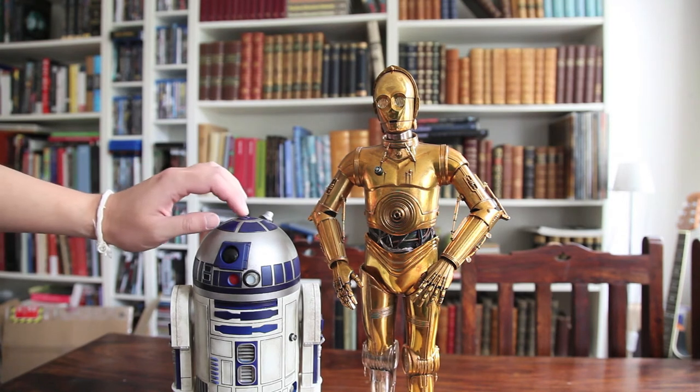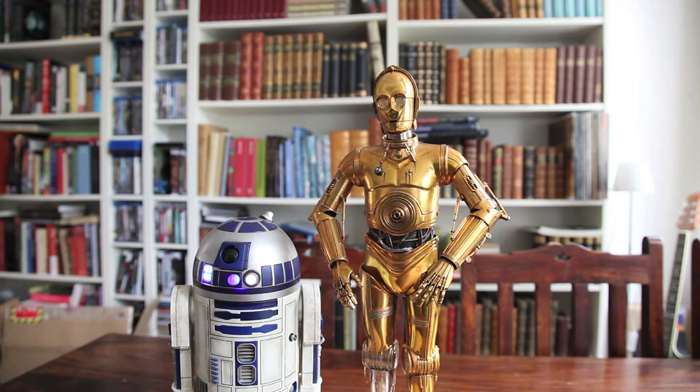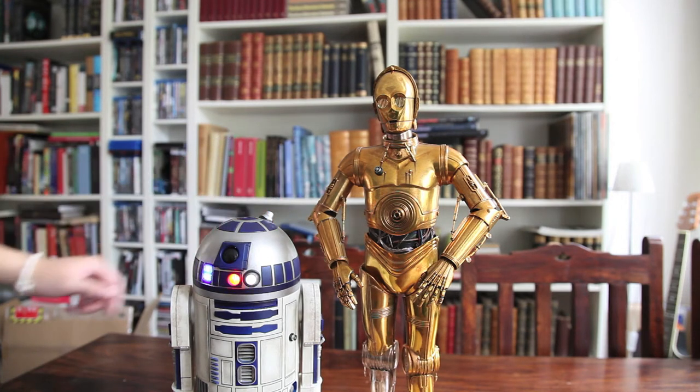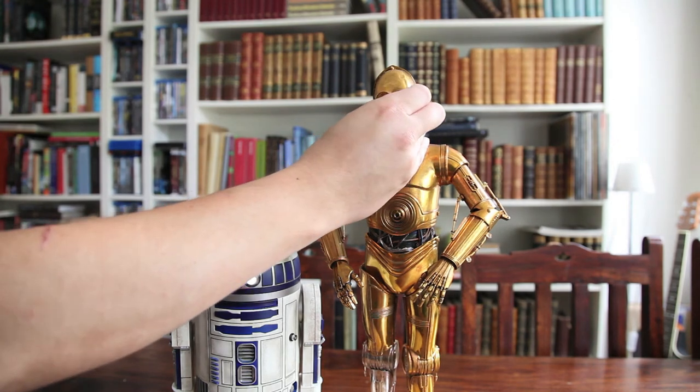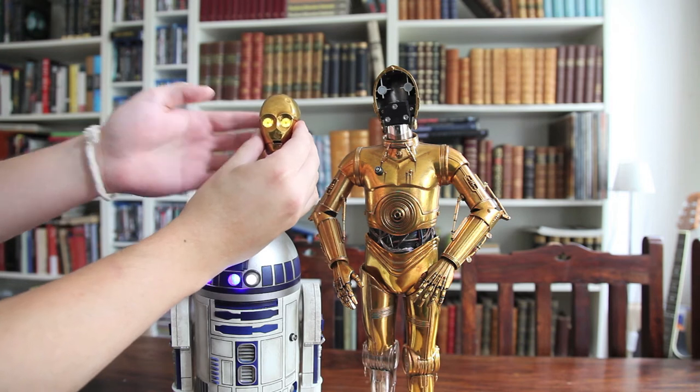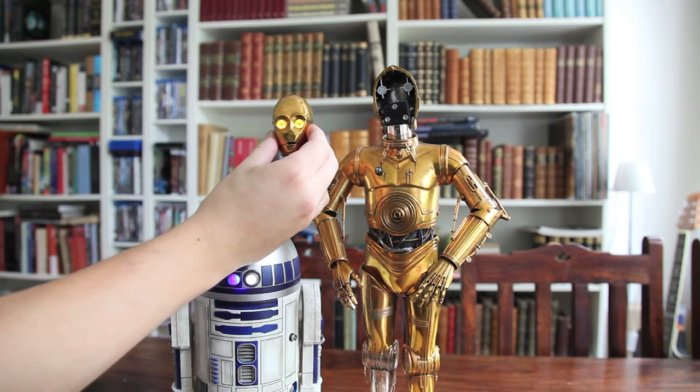Now the one for R2-D2 works just perfectly, as you can see, and there's also lights going in the back. I'm going to show you that in the review. But what I want to show you today is this — this is how you take off his faceplate, but check this out. There we go.